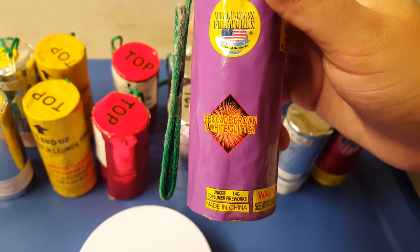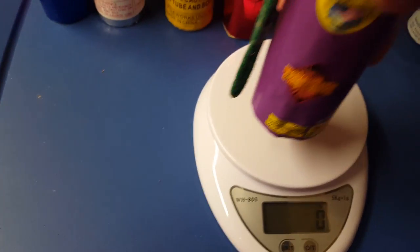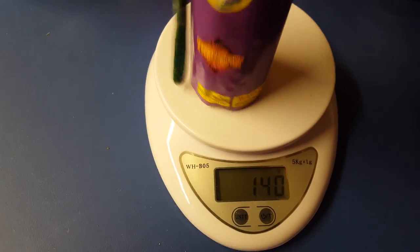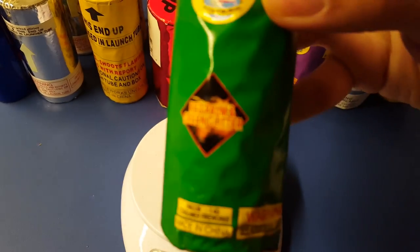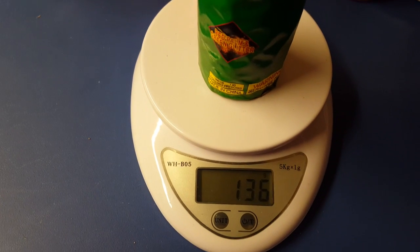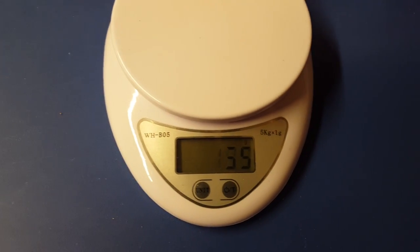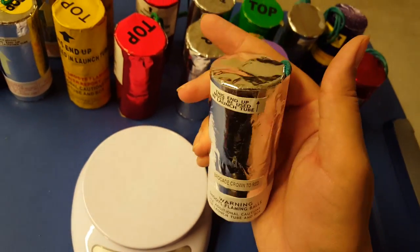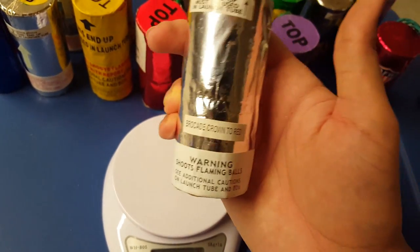I got one Excalibur labeled brocade in a brocade crown with white glitter — I'm pretty sure it's mislabeled. It weighs 140 grams — this one weighs a lot. The second is red palm and green glitter at 136 grams. These definitely weigh quite a bit.